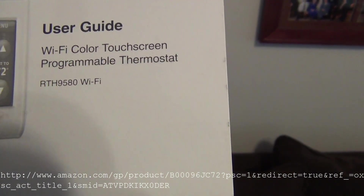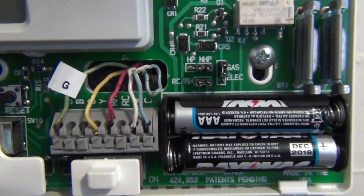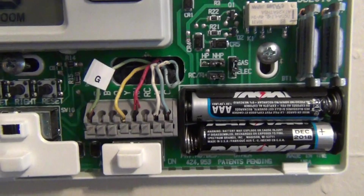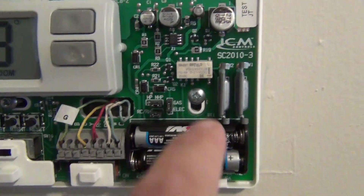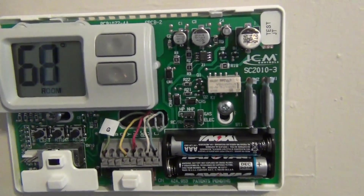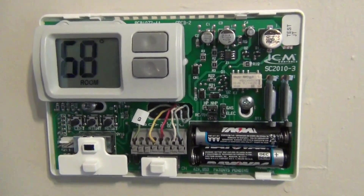This is the Honeywell RTH9580 Wi-Fi version. First step is to identify the colors, make sure you've got a common wire, and then tag them with the labels that come with the new Wi-Fi thermostat. Once you have the wires labeled, get these two screws out. Before you do that, go and turn your switch off to your furnace or at the breaker box.